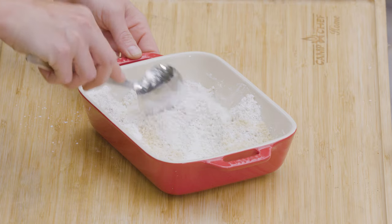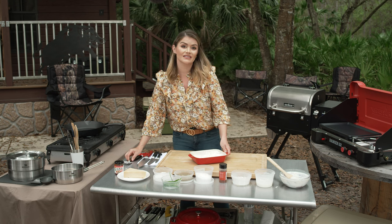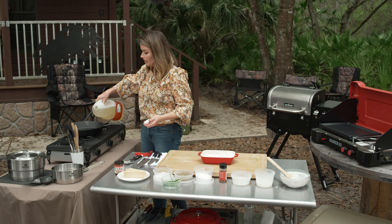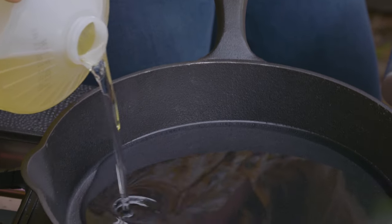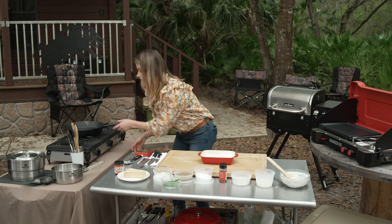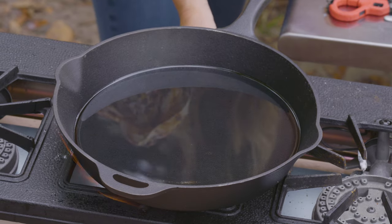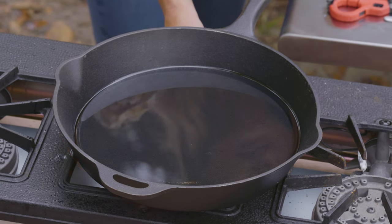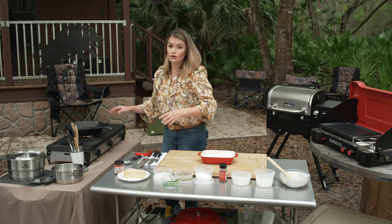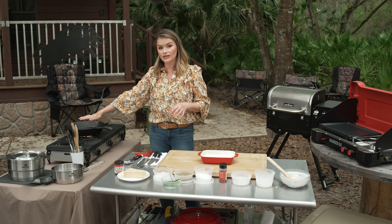Then I'm simply going to dredge the pieces in the flour mixture and into the fryer. Now let's get our oil on. I have peanut oil right here. I'm going to add it to my pan and fill it up about a quarter of an inch from the top. Now I'm going to get my pan on high. Once I drop the squirrel and quail in, I'll probably reduce the heat so that the temperature stays even. Now I'm just going to wait till the oil is nice and hot — you can tell it's ready when the oil starts to ripple a little bit and when you put your hand over it, it's warm.